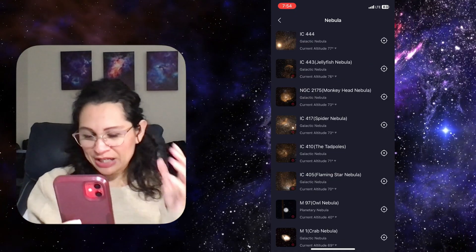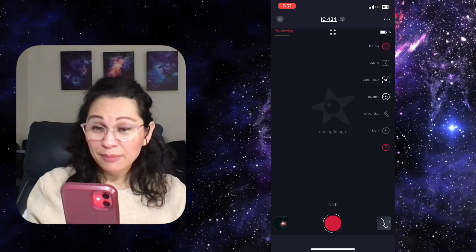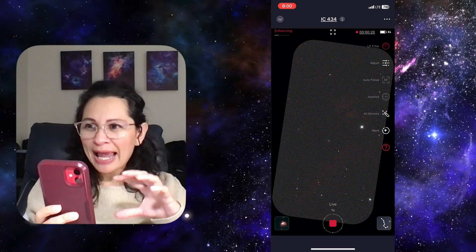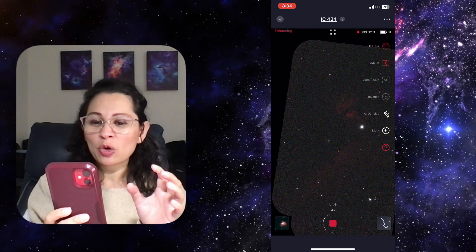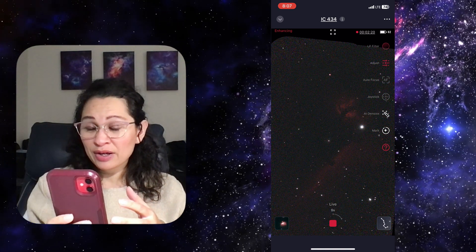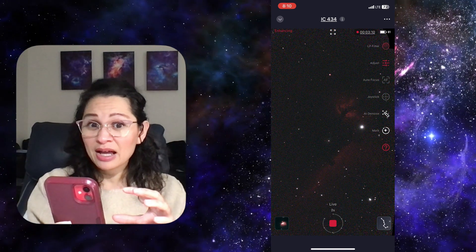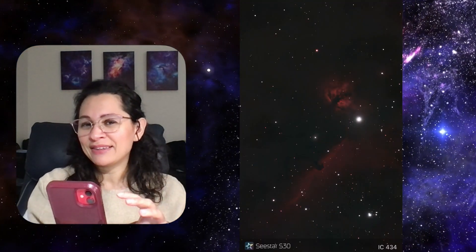Now I'm going to capture another object: the Horsehead Nebula. Something I want to try with this one is the Mosaic mode, or Mosaic framing mode. Basically, I'm able to capture a wider field of view of the object. You can choose your angle and how much of the image you want to capture. With just one simple tap, the Mosaic mode automates the whole process of capturing the image, stitching it, and doing the angle adjustments all on its own, delivering a perfectly aligned, stunning result.